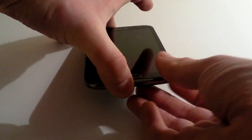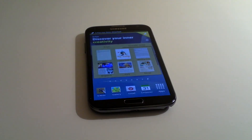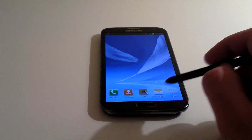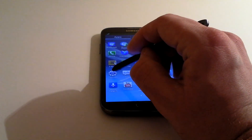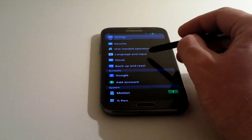I'll use the S Pen to make it a little bit easier to view. You'd quite literally go into Apps, then Settings, and with the new Android operating system they've made it really easy.